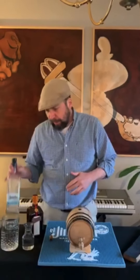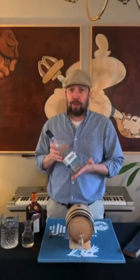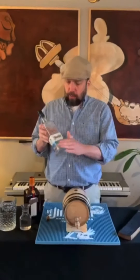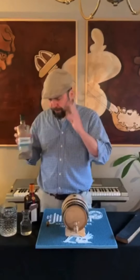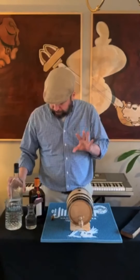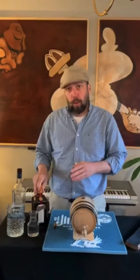Today we're using El Jimidor Silver. We're actually going to turn a silver tequila into a Reposado—we're going to shift categories. Silver means unaged up until about two months; Reposado is two months to just shy of a year. El Jimidor is a lowland tequila, so it's drier and unaged—delicious for the price point, you can't get anything better. And then we're going to use Cointreau as our orange liqueur.